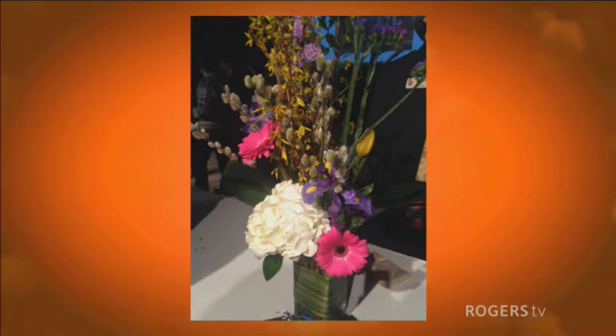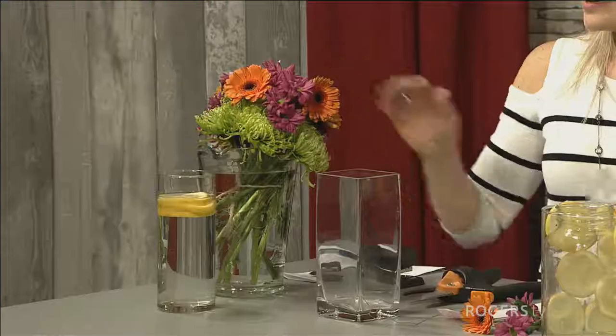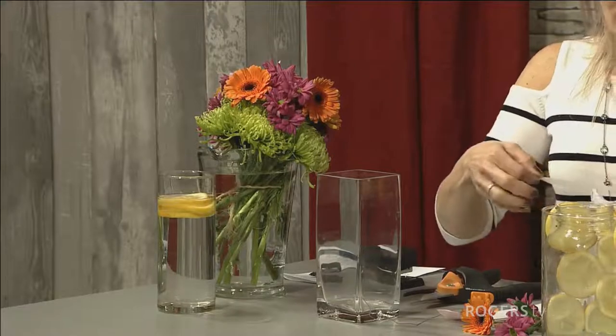And you're going to show us how we can put together our own. So my inspiration was home — I love lemons and I have lemons on my kitchen countertop all the time. I love color, and I saw a lot of these colors yesterday at Canada Blooms, which influenced my decision to make something today for you.